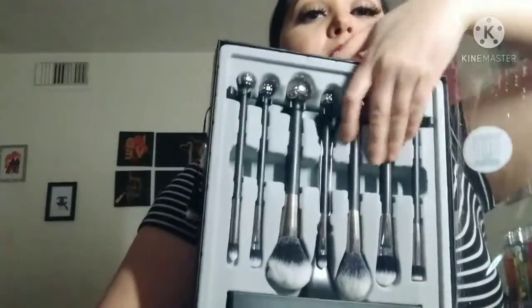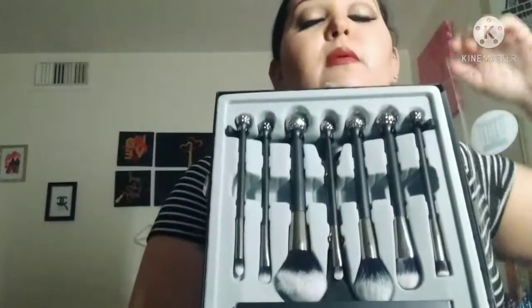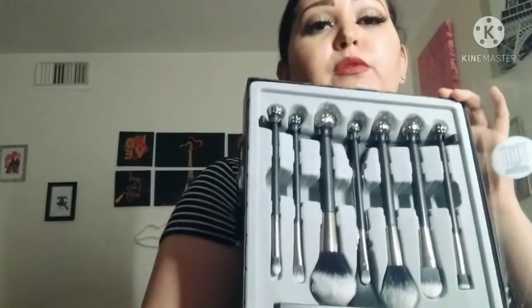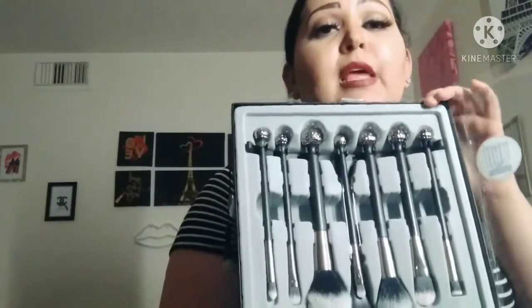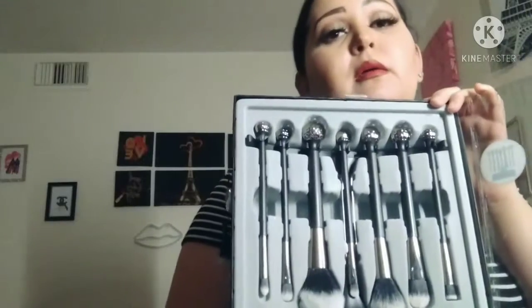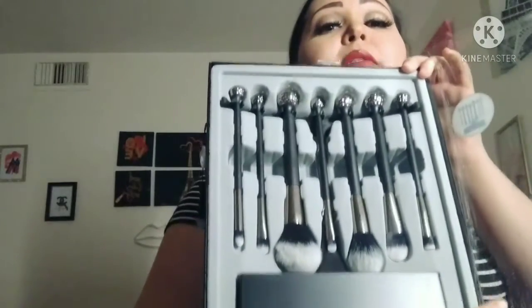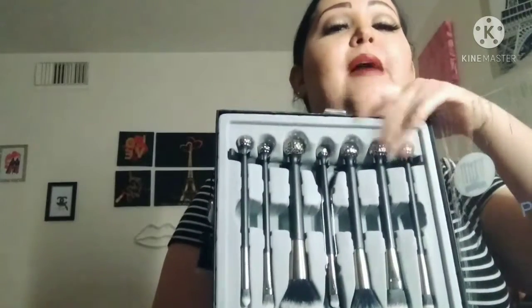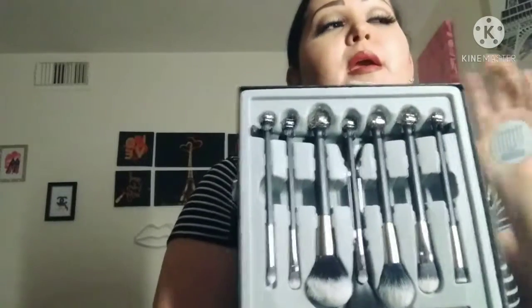Como ven, ahorita están así. Pero acá abajo tienen para poner todas sus brochas. Cuando ustedes saquen de esta caja, yo ahorita la tengo en la caja. Me gusta guardar muy bien las cosas. Pueden ustedes ponerlas ya cuando ustedes usen su maquillaje. Las lavan muy bien y ya pueden ponerlo ahí y decorar su cuarto muy bonito.